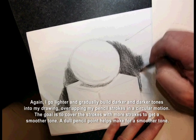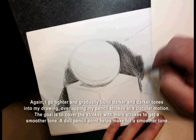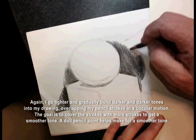The goal is to cover the strokes with more strokes to get a smoother tone. A dull pencil point helps make for a smoother tone.